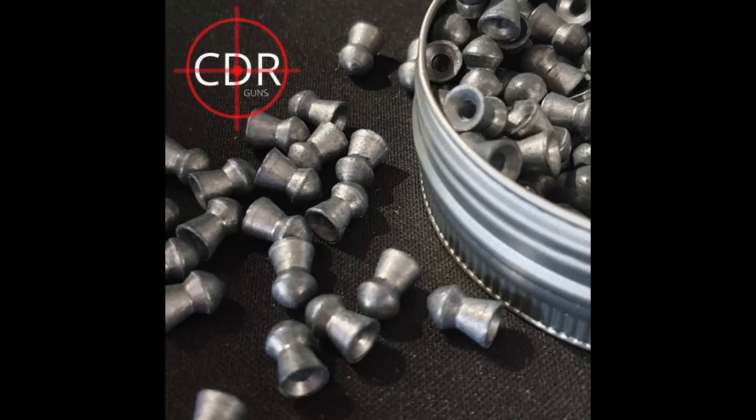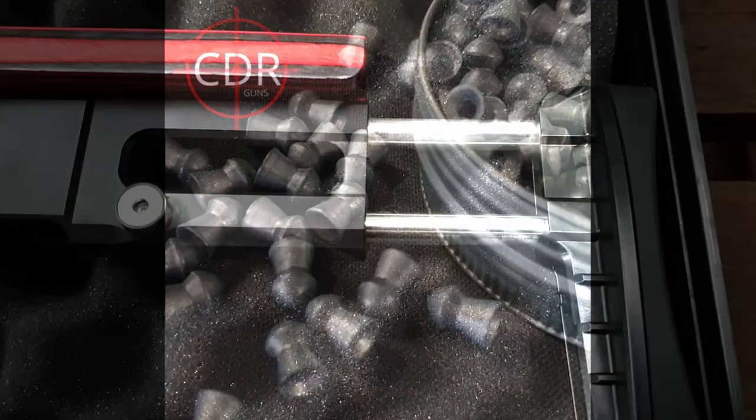Hi folks, this is Chris from CDR Guns, and today we're going to take a quick look at the features of the Air Max Catran.